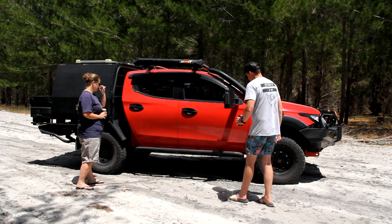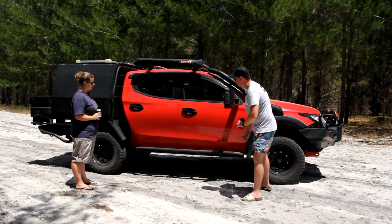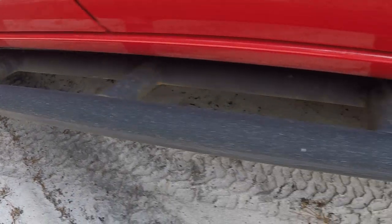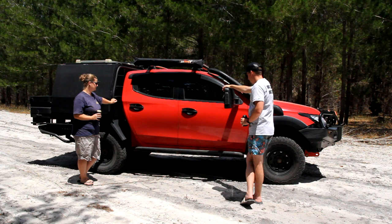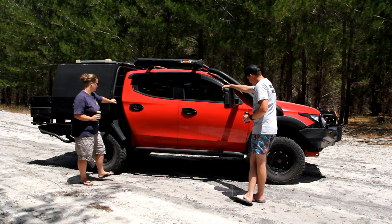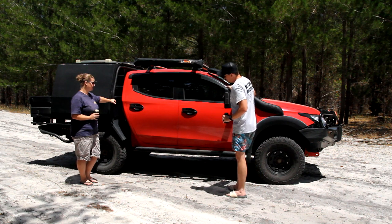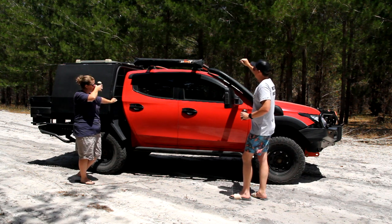The side skirts were custom made by a mate named Sebastian — fab work done for the Triton Club Perth. He made two or three sets for the MQ Triton. They've clearly had a few experiences touching the ground. Grip tape has been added on top — essential for getting in and out without people scraping the backs of their legs, which is the main downside of metal side steps.